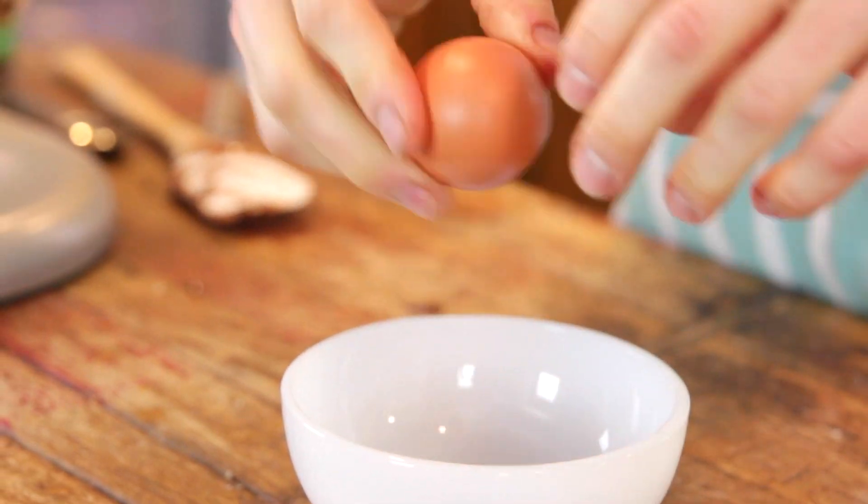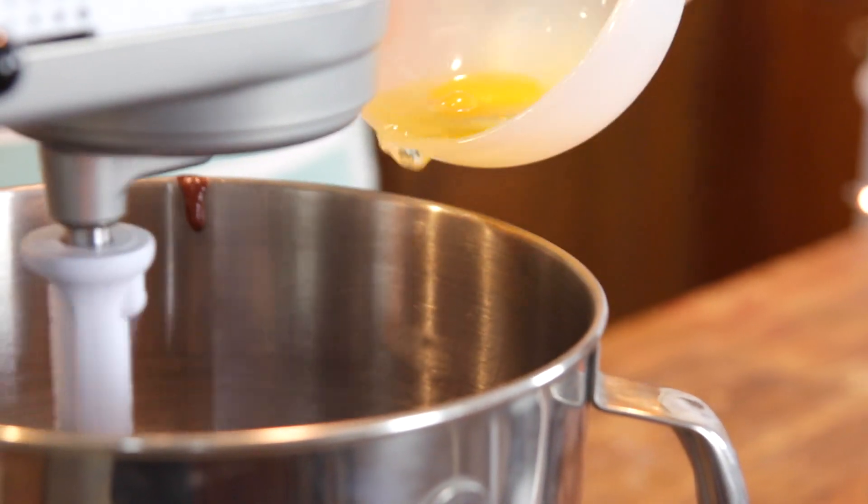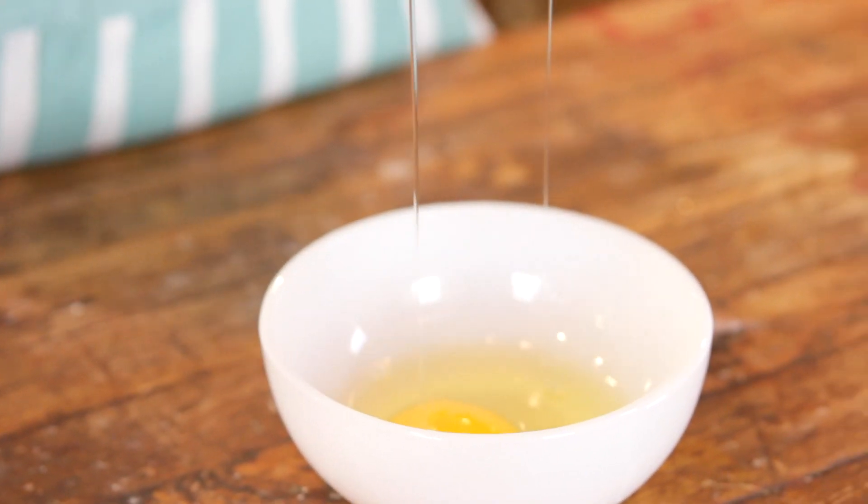Once that's in there, you can be mixing it, and then you wanna add your eggs. I like to crack them into a small bowl just to make sure you don't get any shells in it, because every time I don't, I seem to always get shells that I have to fish out. So crack them into a bowl and then put them in one at a time and let them mix before you put in the next one.